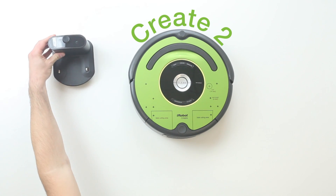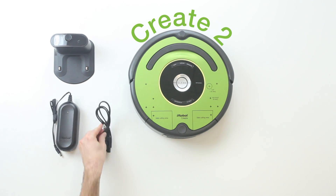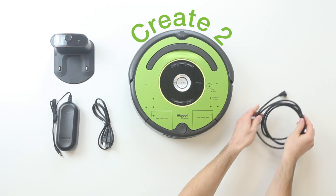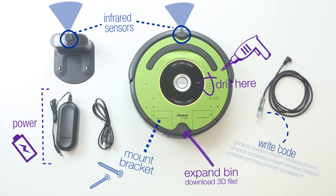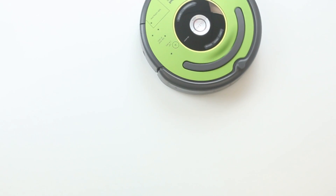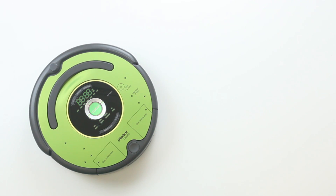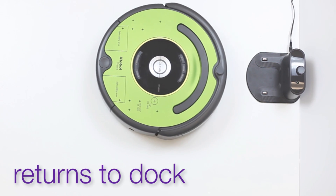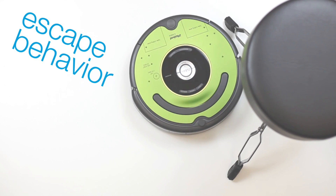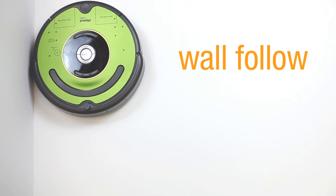The iRobot Create2 programmable robot, an affordable STEM resource for educators, students, and developers is here, and what you do with it is limited only by your imagination. All Create2 robots are built from remanufactured iRobot Roomba platforms, so you'll have the full suite of LEDs, sensors, and all the behaviors of the renowned Roomba robot accessible for your own projects — and best of all, it's ready to go right out of the box.